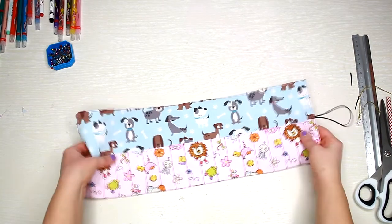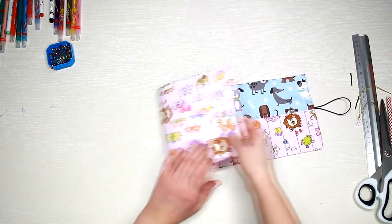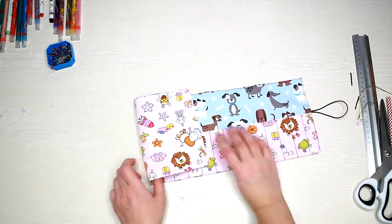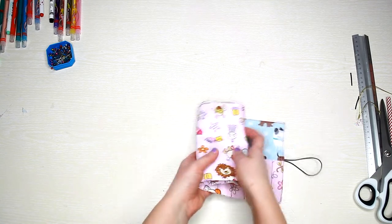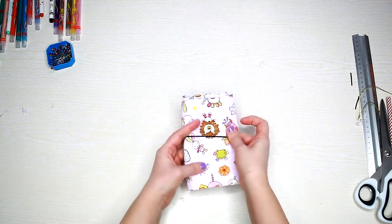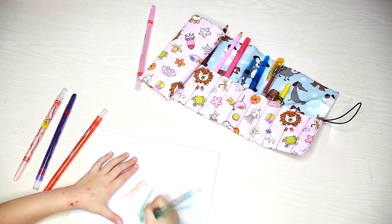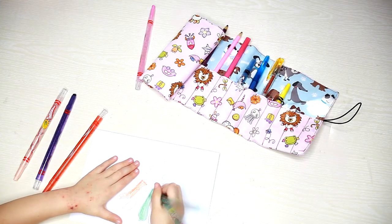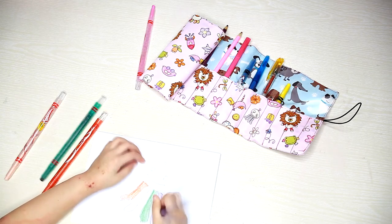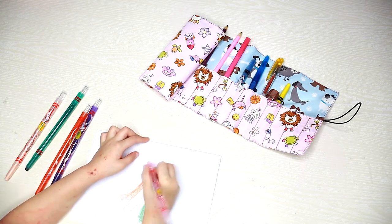Well, that's it! You can even use your scraps for this project and use your imagination to make it just the way you like it. Thank you so much for watching — I hope you will give it a go! If you liked this tutorial, don't forget to subscribe and hit the notification bell so you'll be notified when I post new videos. I'll see you next time. Happy crafting!